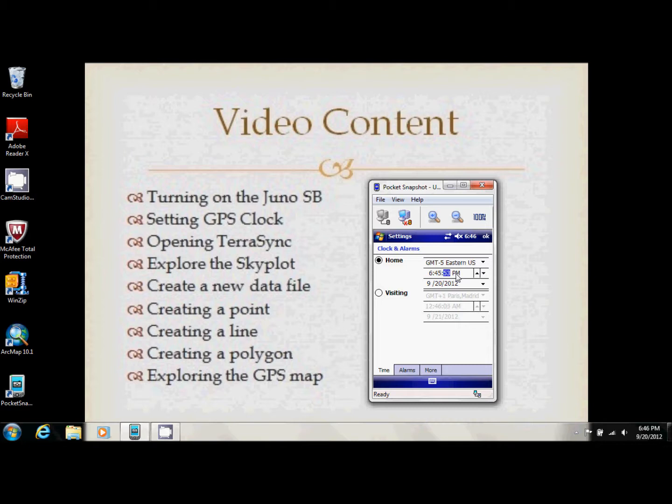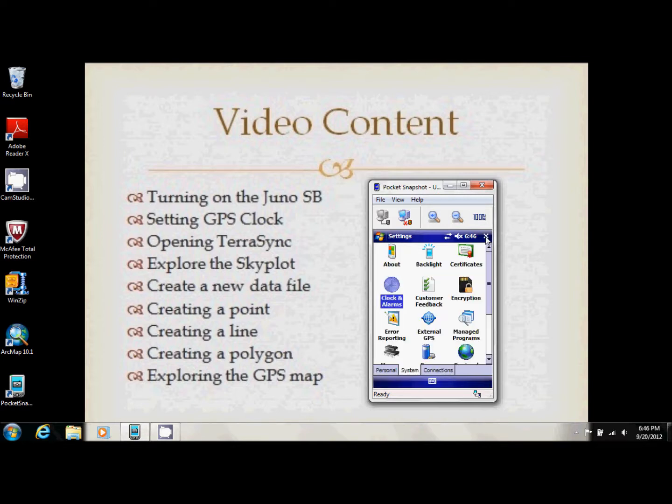You can do the same thing with minutes and seconds. You can also click here to shift between PM and AM. If your date is wrong — which can happen if your GPS battery drains, as it can reset the clock — just use the calendar to find the correct date. When done, click OK. If you made any changes, a window will pop up asking if you want to save the clock settings; just click Yes.